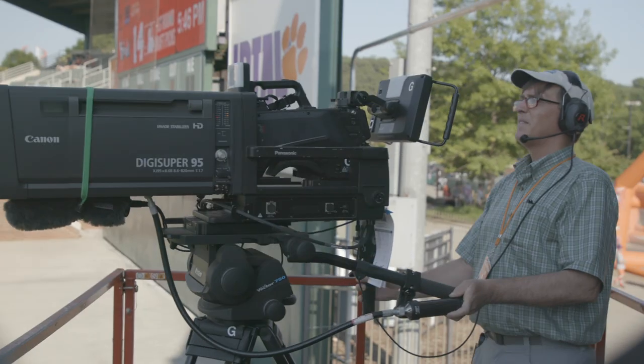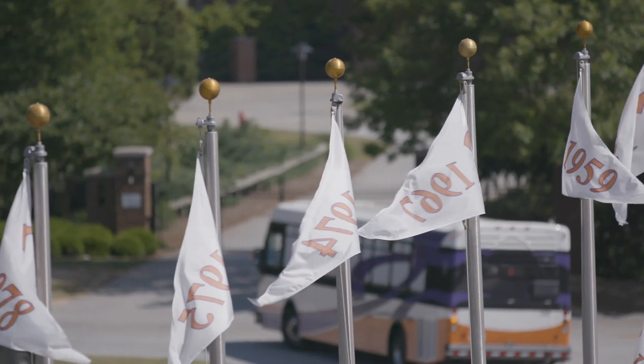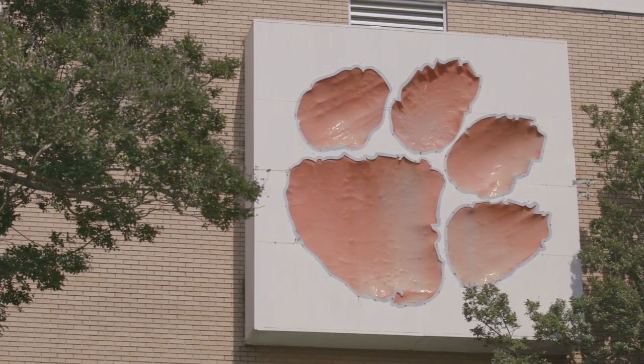Everything that we do at Clemson, we try to do in a professional manner. We're not just little old productions anymore at universities — we are networks. Both the alumni and the people in the town take a lot of pride in the athletic success of the university.